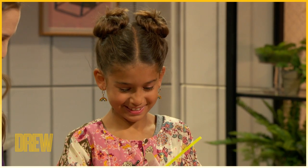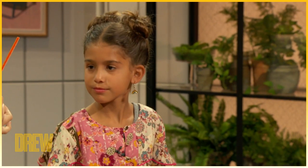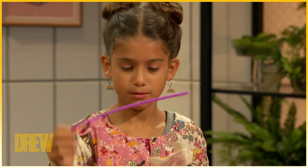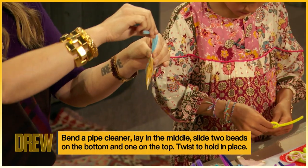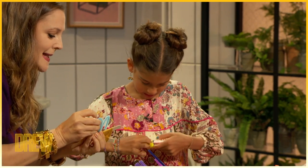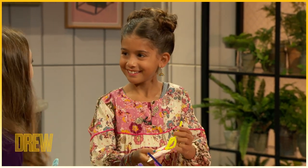Step three: we want to get a pipe cleaner and bend it, and we want to lay it in the middle. You can take your pipe cleaner, wrap it around, and then secure it with beads. Then you can bend the pipe cleaner and create the little butterfly antennas. I might even stick the ends of my pipe cleaner back inside the bead, securing it.